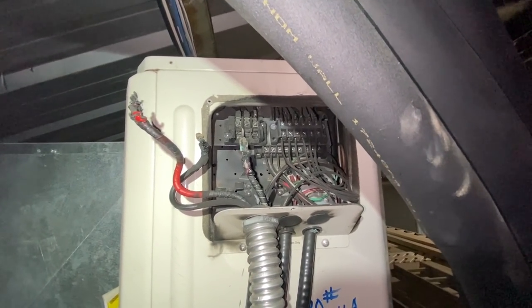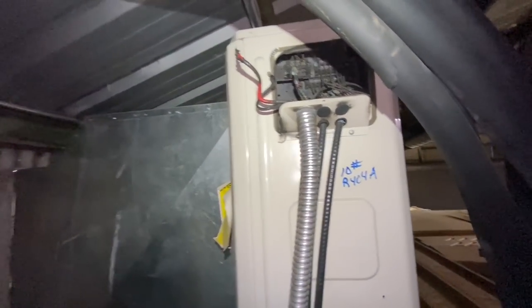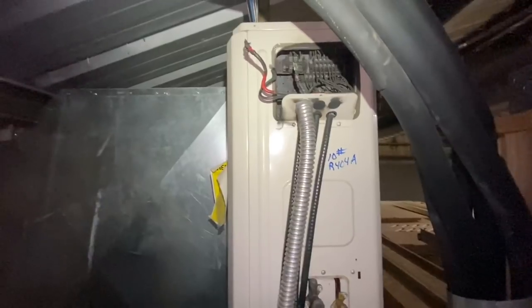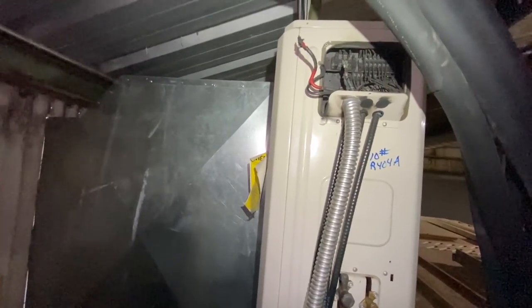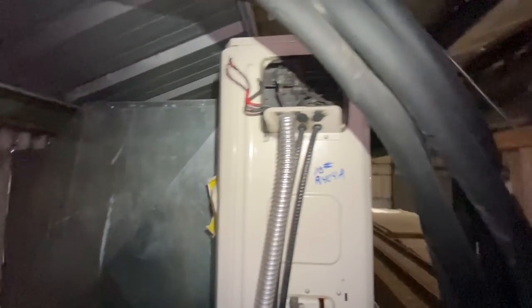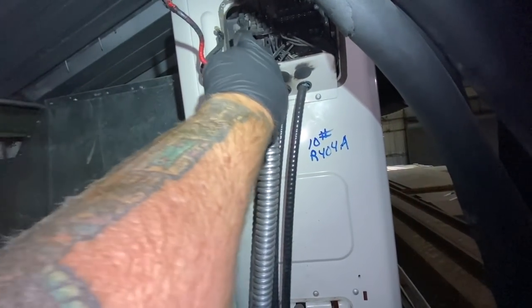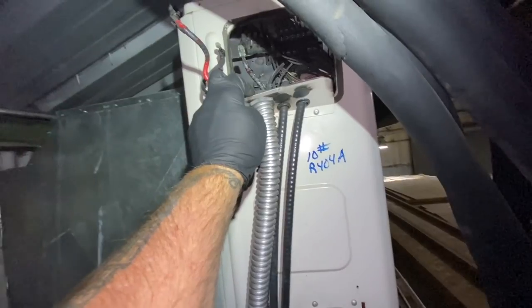What a mess. So the terminal block blew out. Now, I don't have a terminal block on the truck. I wonder if I could make the connections direct if this thing would come around and survive. Because it looks like when the terminal block melted, everything touched and arced and sparked and blew up.